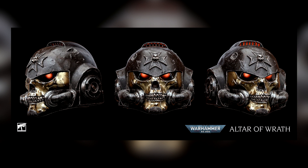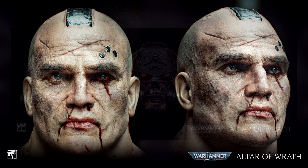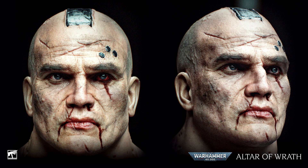The headline of this article states: is Altar of Wrath the most photorealistic Warhammer animation yet? They're questioning whether this is the most real-life looking 40k animation. And by the look of some of the images, boy oh boy, it does. The image in the background with the helmet looks incredible. But check out this face — it's probably one of the most detailed faces I've actually seen in a CGI animation.